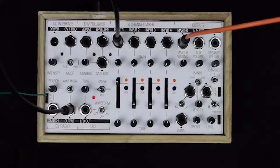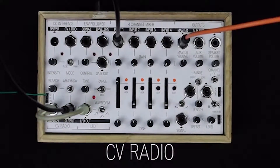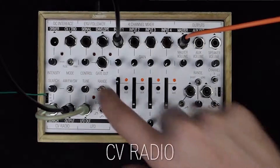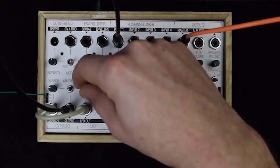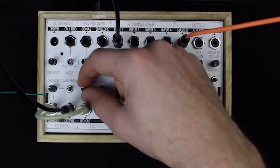Down on the left, we find the CV radio, which is an AM, FM, and shortwave radio that you can set both by hand with this little button here, or you can search via CV over all bands.